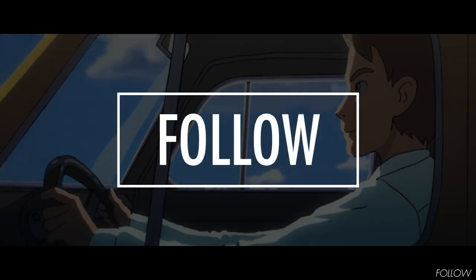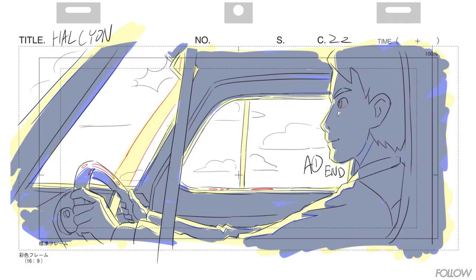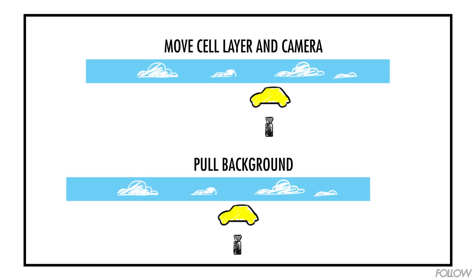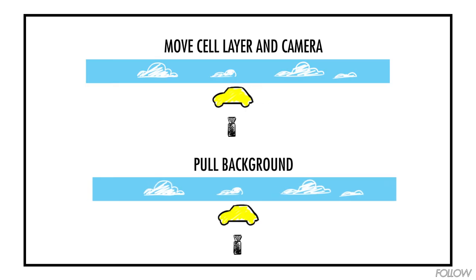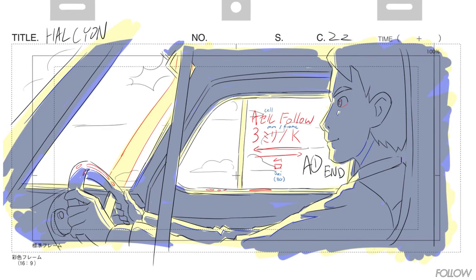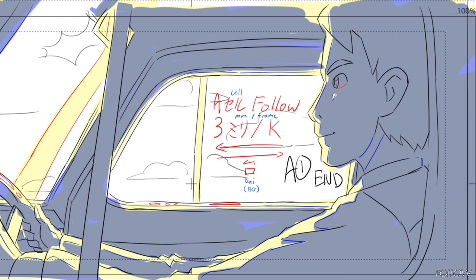A follow is a camera move where the camera follows an animation cell layer that moves past a background element. In this shot, we want the car on layer A to look as if it is driving by having the background pulled to screen right. There are two ways to do this with the same end result. One way is to move the cell layer and the camera towards screen left at the same time with the background fixed. The other way is to have the cell layer and the camera fixed, with the background pulling to screen right. For the first option, we write: A cell follow, 3mm, or 3mm per frame, and draw an arrow pointed left for the cell and camera move direction. At the bottom, we write Dai — meaning BG — and an arrow for the direction of that movement.